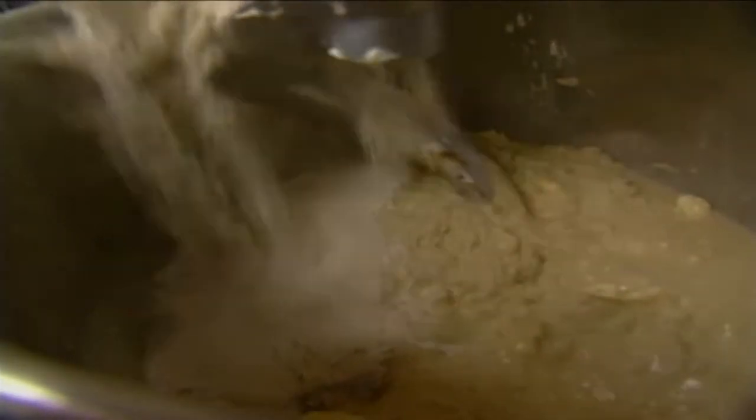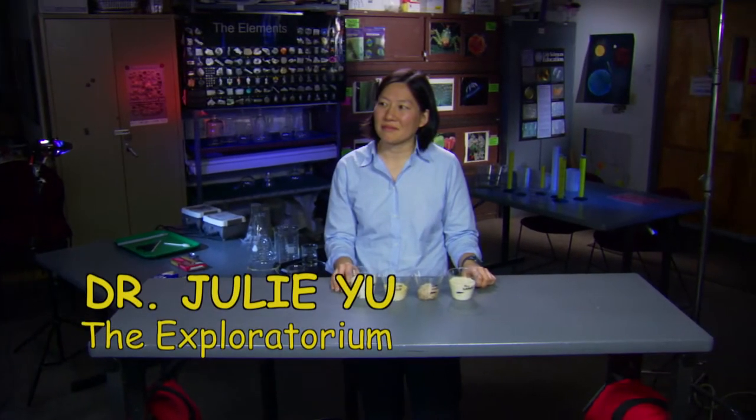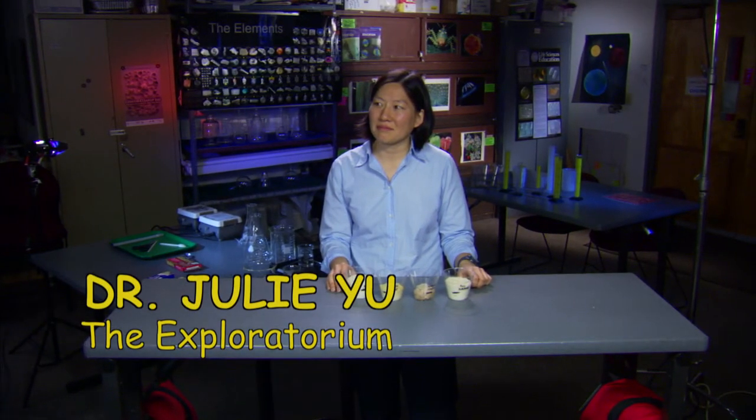Making bread may not seem like much of a chemistry experiment, but it is. Julie Yu is a scientist at the Exploratorium in San Francisco who's funded by the National Science Foundation.